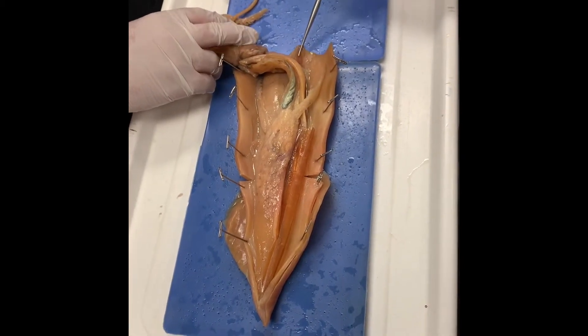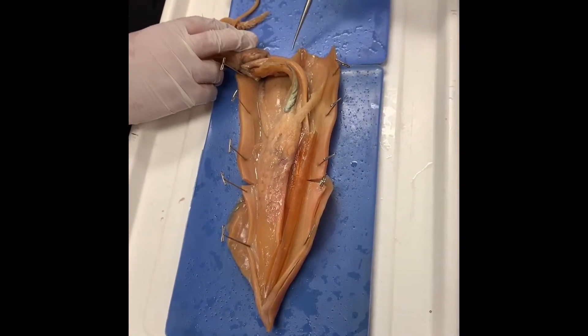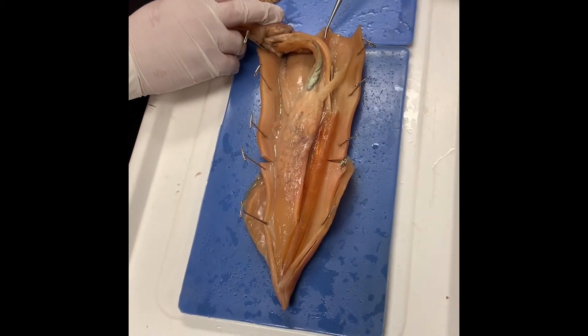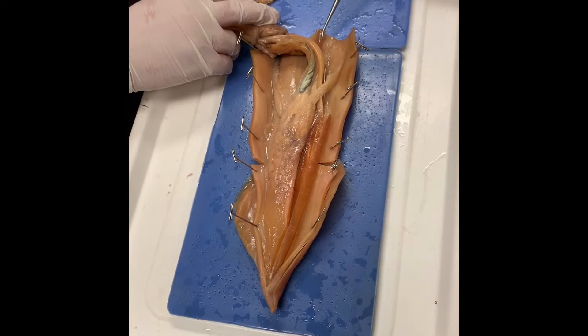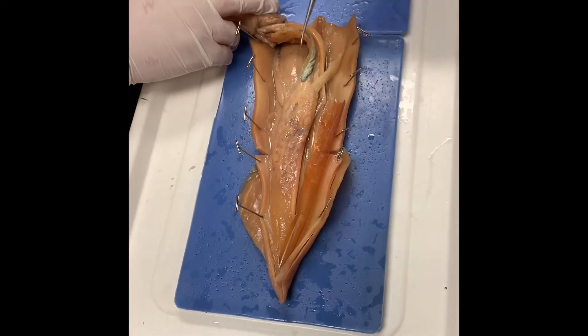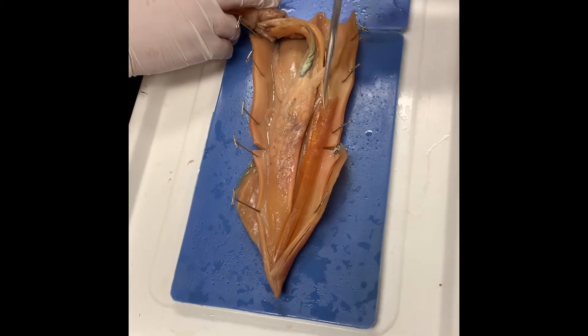The pen is the remnant of the shell. It's not really a shell anymore — it's not really providing protection as much as it is providing support, almost like a vertebral column or a backbone. It's not the same thing as our backbone, obviously, but that's the pen.